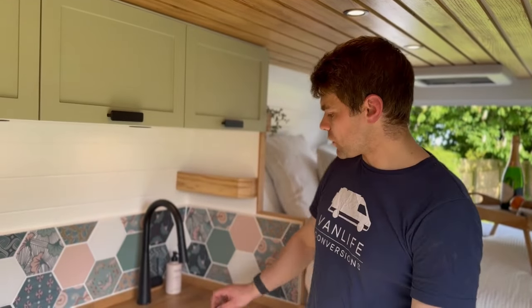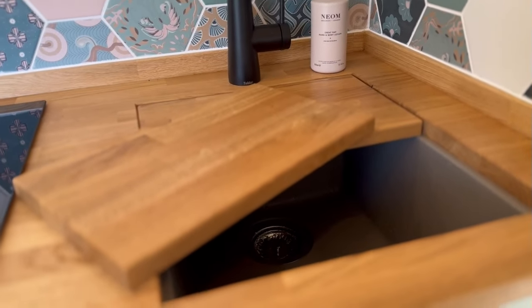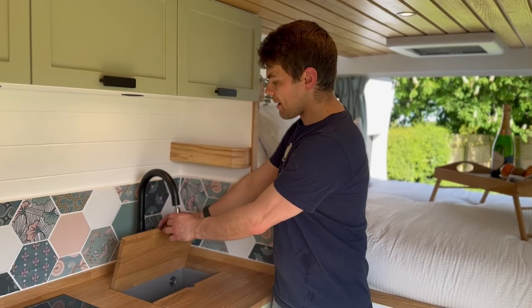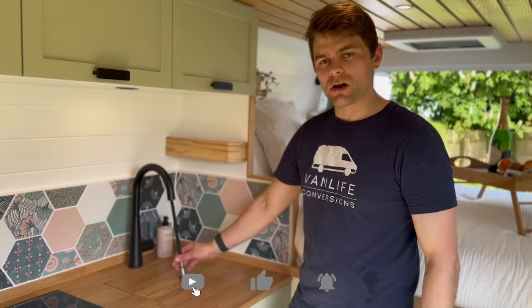The kitchen worktop is a lovely oak butcher block, and we've also got a sink insert which hides the undermounted sink. When you're driving, you can stow the tap to prevent it from dripping on the worktop.